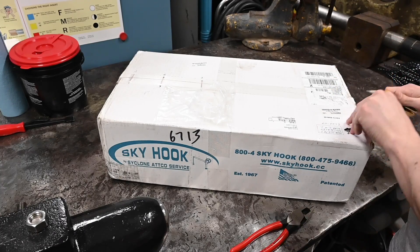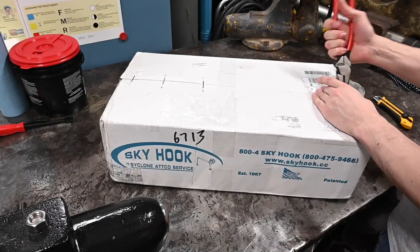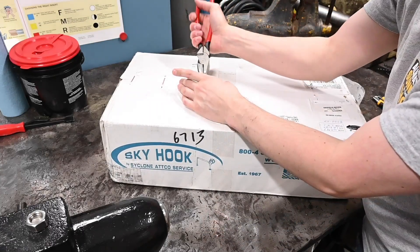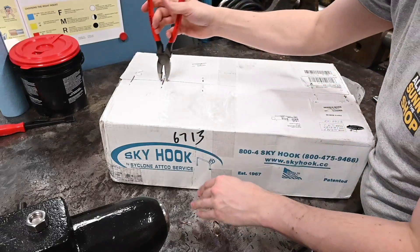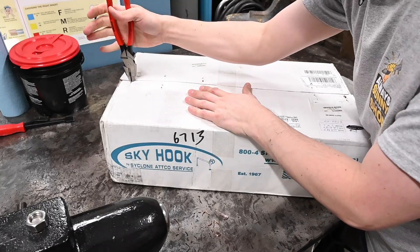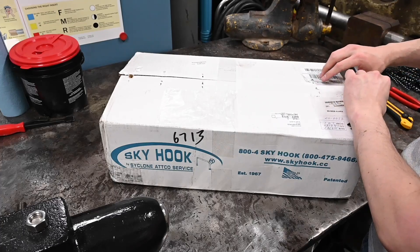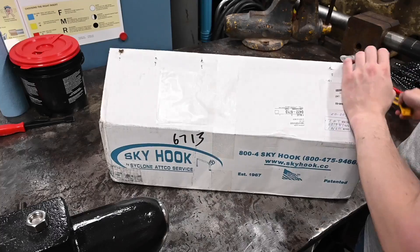I finally bit the bullet and ordered a sky hook. The only person I've seen talk about or show a sky hook is John Saunders, NYC CNC, and he's got a nice review of what he's done with the sky hook he bought — that was a couple of years ago. His is the version that has its own rolling base, kind of like a mobile cart that has a crane on it, whereas this one is a tool post crane, and that's exactly what I need.